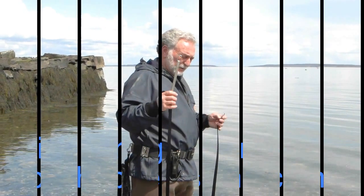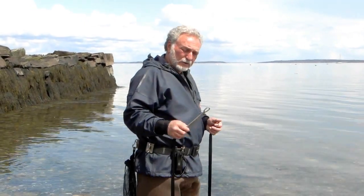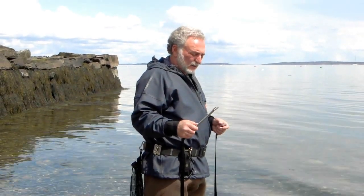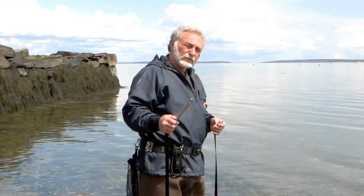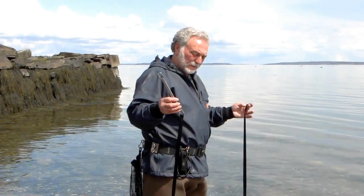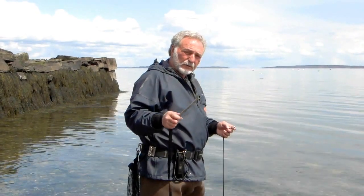Hi guys, this is a pretty simple fish stringer that is a takeoff of one that we used in the early 60s. We used to use a brass rod and a chain. Now we have braided nylon webbing that works very well.